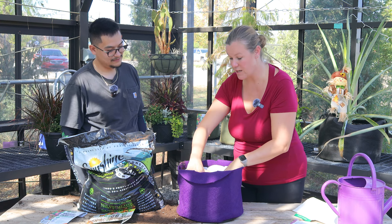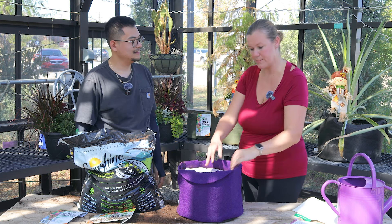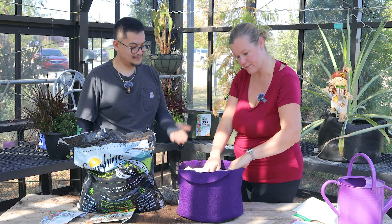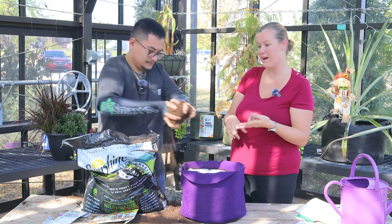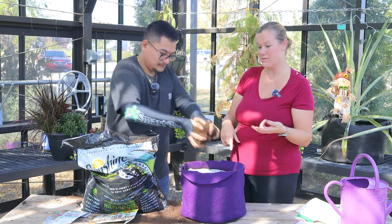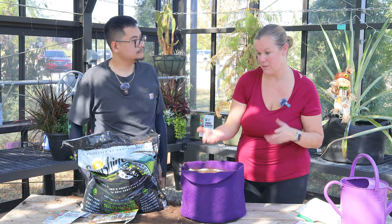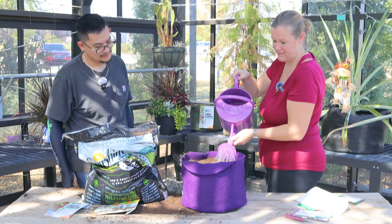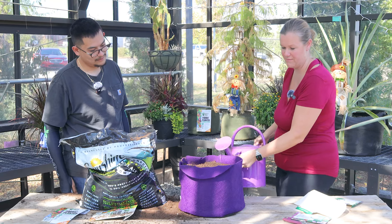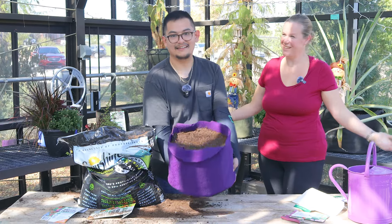Zinnias are probably one of my favorites — the butterflies just love them so much, and zinnias are so simple to grow. Now they're super simple to plant as well. Look at this — she literally just planted a whole pot worth of zinnias while explaining what zinnias are! These are amazing as cutting flowers too. This is a dwarf variety, but zinnias come in all sorts of different shapes and sizes, and this dwarf variety is perfect for this size of pot. That easy!